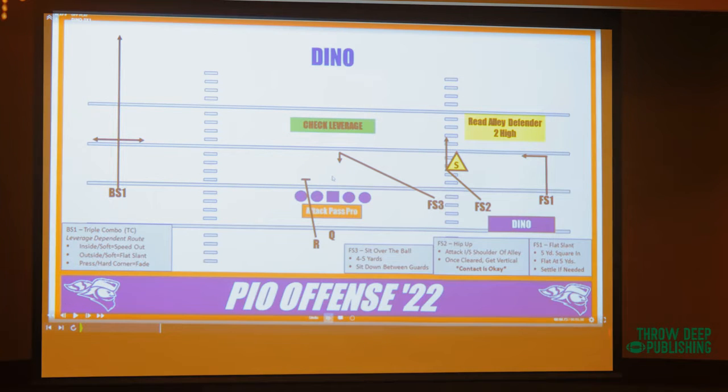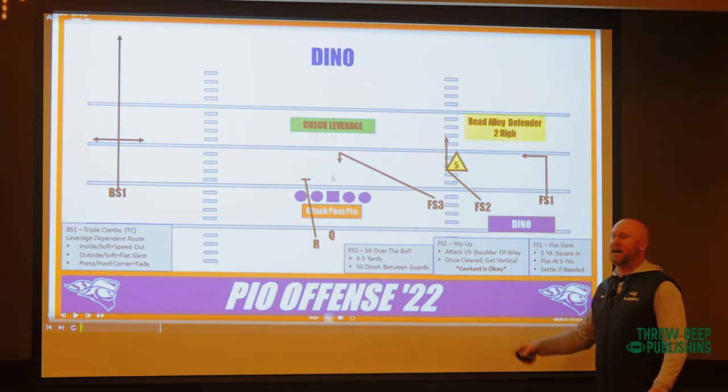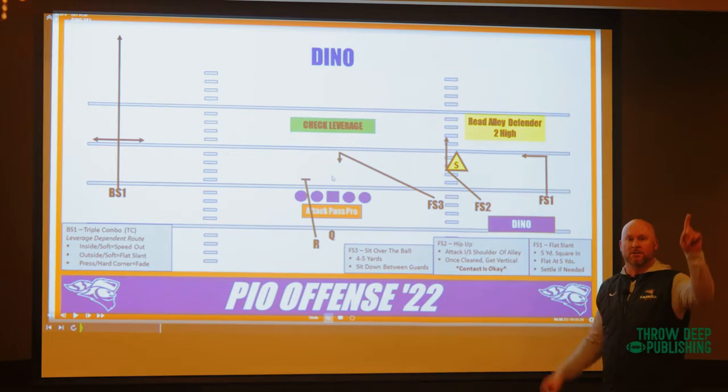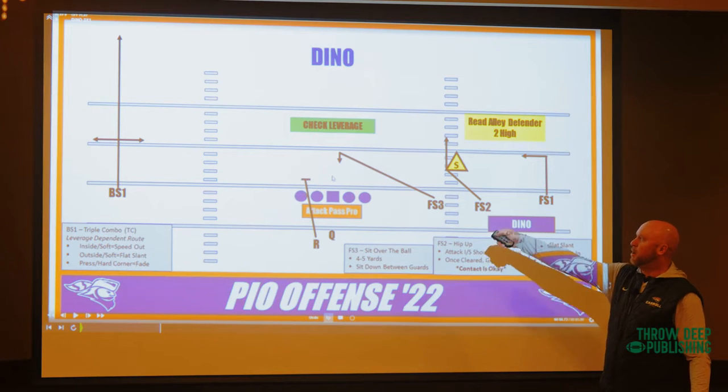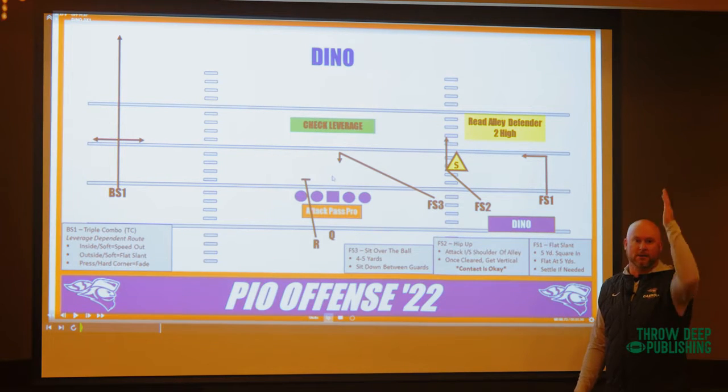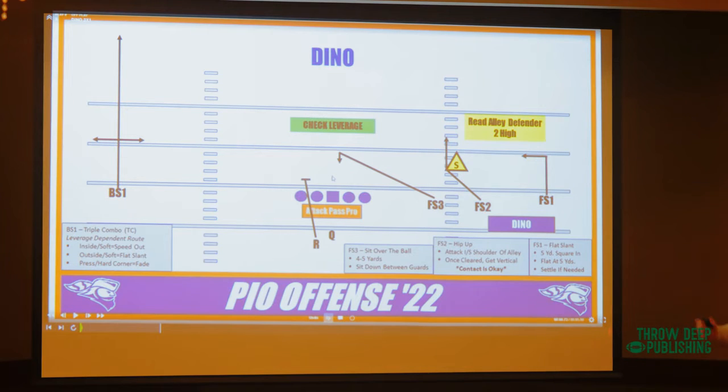Here's an example of us running in three-by-one. Number three's job is to sit five yards over the ball. In 15 years running this play, I've probably thrown it 2,000 times. We've only thrown to that guy once, because they brought a double dog blitz right up the middle — we replaced the blitz with the throw. He caught it, sliced up the field, it was like a 60-yard gain. Our quarterback saw the blitz and hit that.